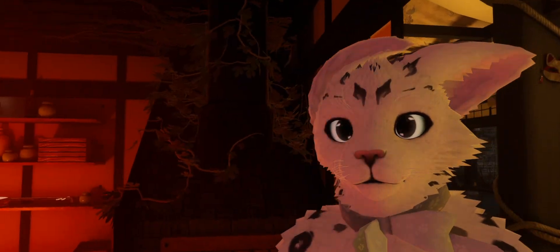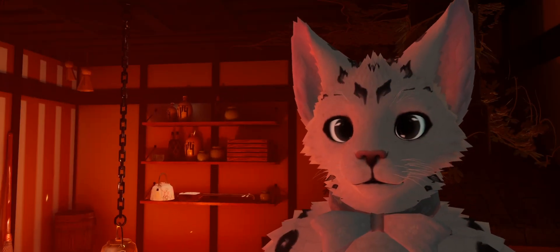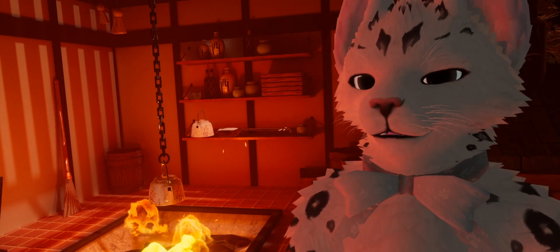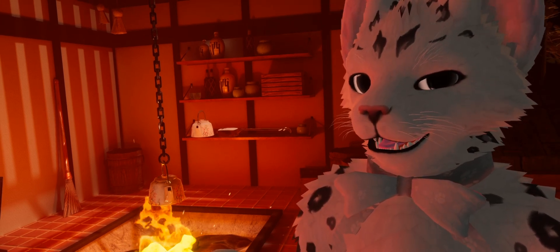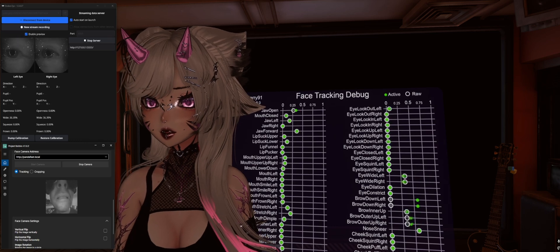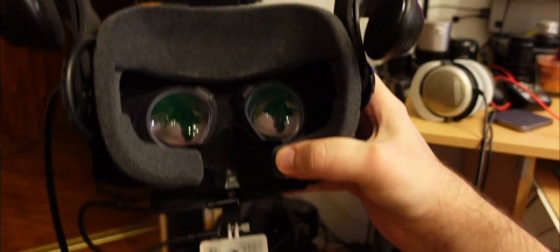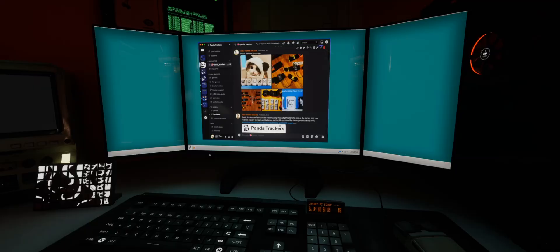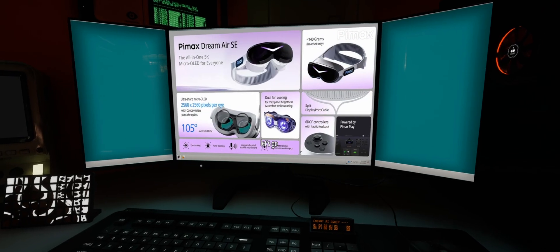You are looking at possibly the best eye tracking setup in VRChat today, with the top hardware from Tobii, with an unlocked license with a full list of tracking parameters. I'm using a Pimax Crystal Super headset, but this exact setup will be shared with the new Dream Air series of headsets.